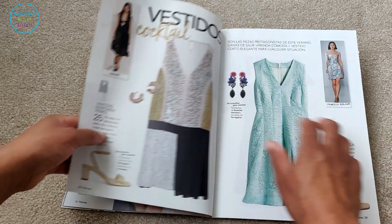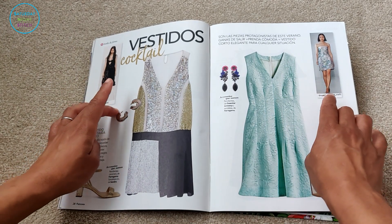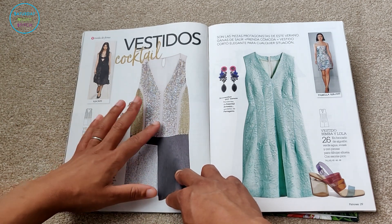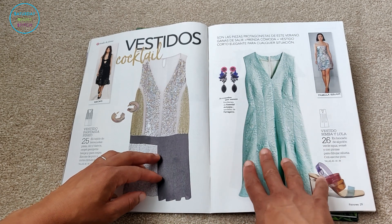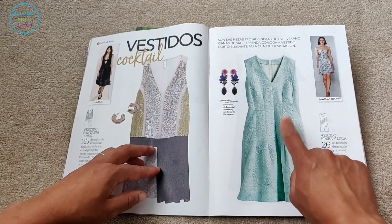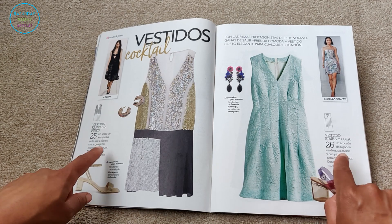This is my favorite section of any Patronage magazine — where they take a catwalk look and interpret it to create their own pattern, giving the home seamstress the opportunity to make a catwalk look. Here we've got a flapper-style dress with asymmetrical pleating — somebody had a lot of fun with the sequin fabrics here, very va-va-va for cocktails. Then there's a more subdued one with really long line darts, which make it easier to fit and contour around the body — more seams equals better fit. Both are available in sizes 40, 44, and 48.